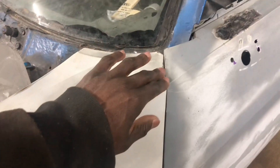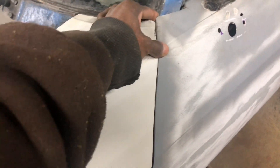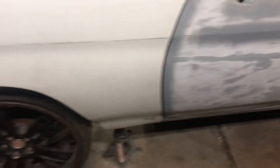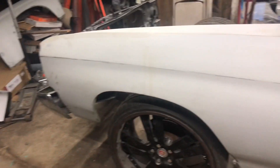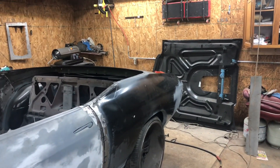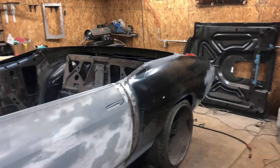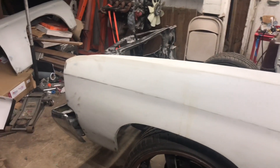Walking around over here, this gap looks real nice too — that's what you want. I started messing with this side a little bit, but you can tell right up in here it's gonna rub a little bit, so I need to make sure all of this is nice and tight. Then I'll finish up my rear bumper and what I was doing with that.